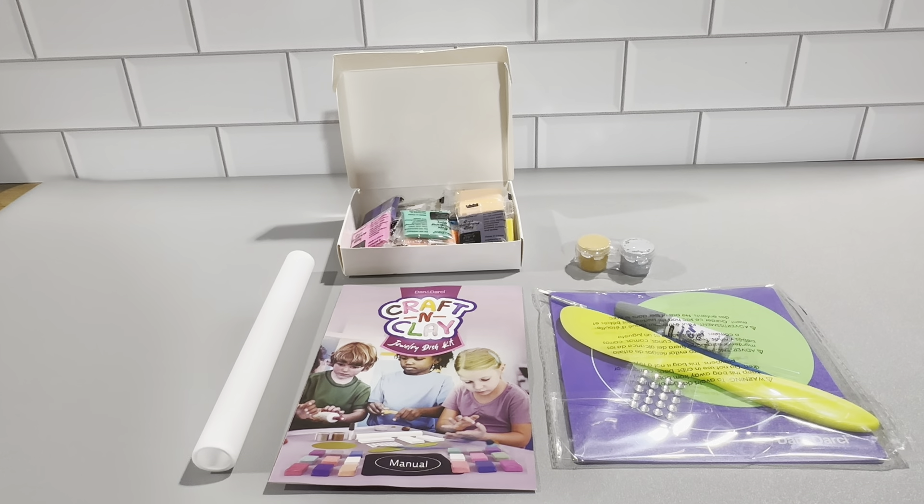We found this Dan and Darcy brand online and they have a lot of positive reviews and really great products like this. It's rated for eight years and up. We highly recommend this brand and this product — definitely check it out.